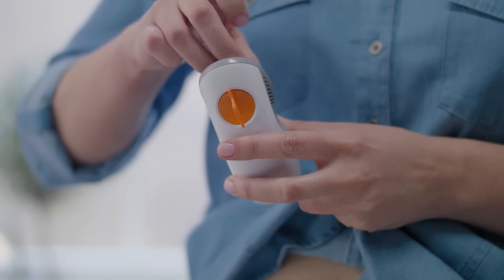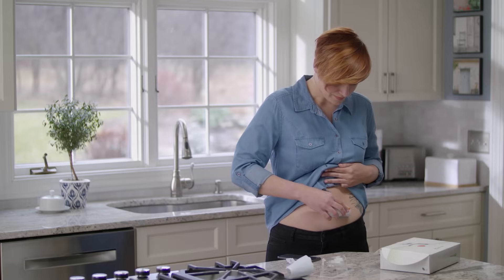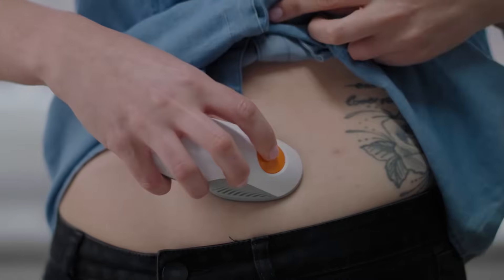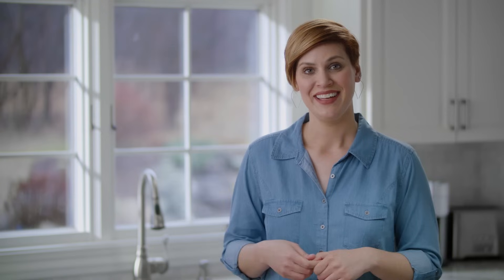Remove both labels. Do not touch the adhesive. Place the applicator on your skin. Fold and break off the safety guard. Press the button to insert the sensor. Remove the applicator. You've successfully inserted your sensor.